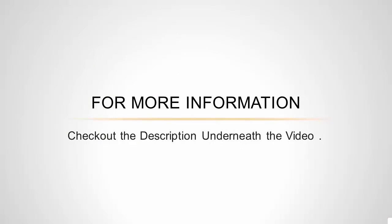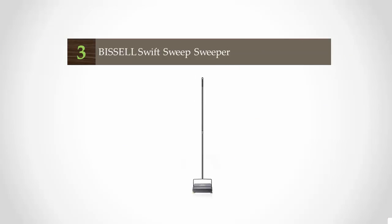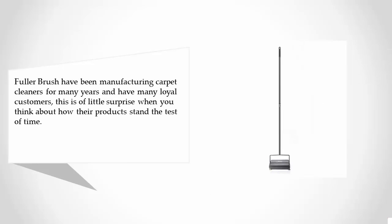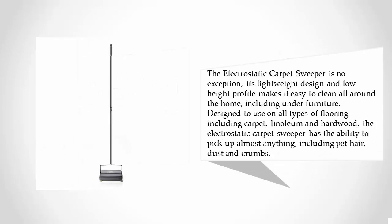At number three, Fuller Brush have been manufacturing carpet cleaners for many years and have many loyal customers. This is no surprise when you think about how their products stand the test of time. The electrostatic carpet sweeper is no exception — its lightweight design and low height profile makes it easy to clean all around the home including under furniture. Designed for use on all types of flooring including carpet, linoleum, and hardwood, it has the ability to pick up almost anything including pet hair, dust, and crumbs.